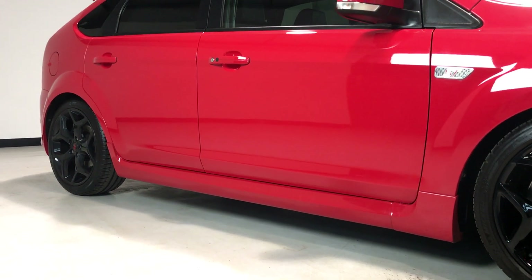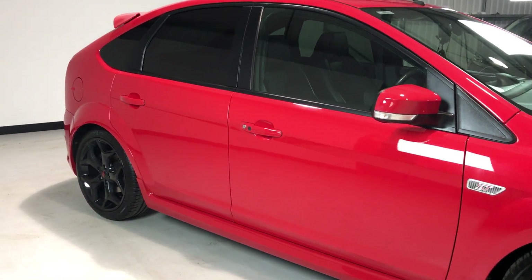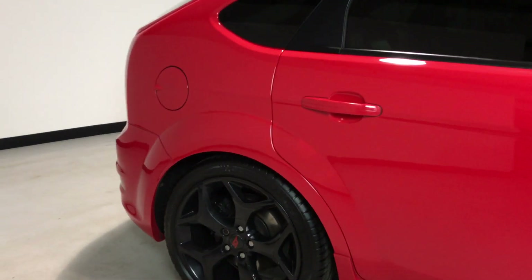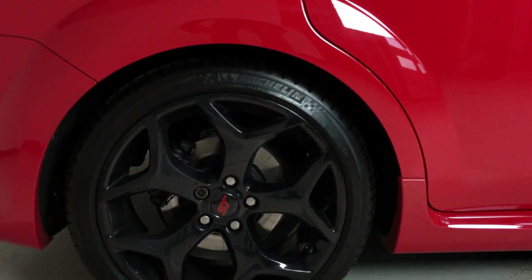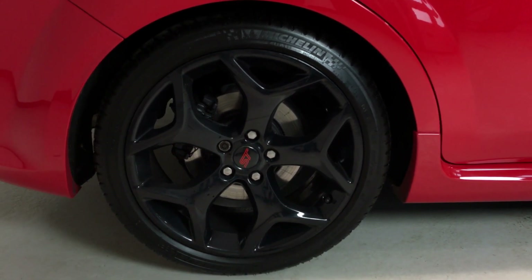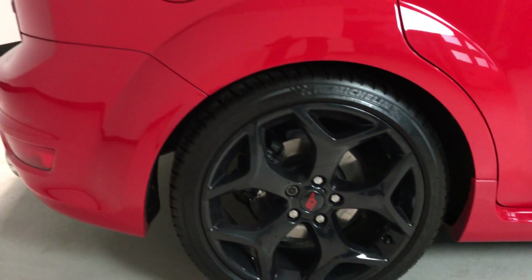All the sills are as they should be. There's no dents down the side and no chips or scrapes on any of the offside. Onto the offside rear wheel — you can see it's got the Michelin tyres fitted on the black unmarked alloy.